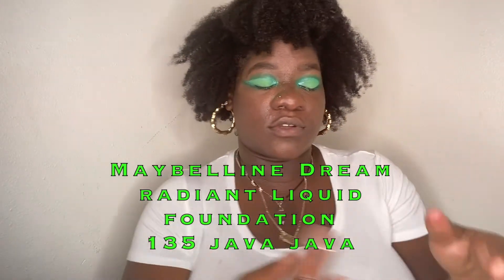Let me use the Dream foundation. I might use the Fit Me Poreless Matte today, but sometimes it's a bit watery to me. I like my foundation on the thicker side.